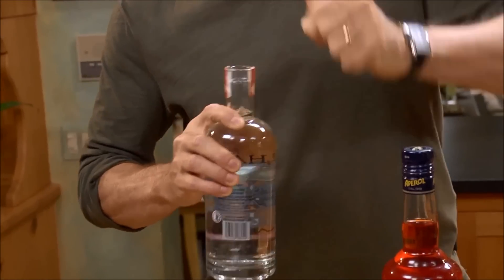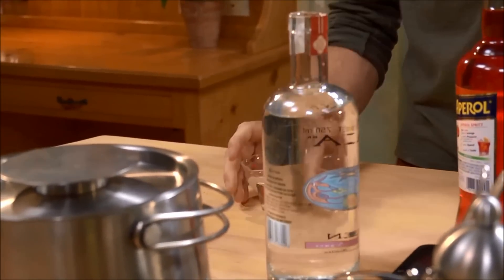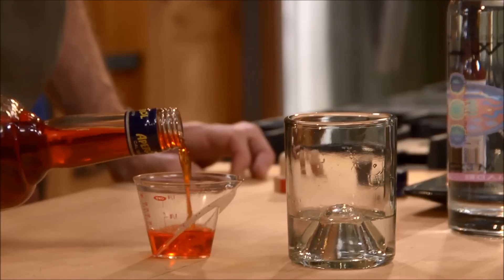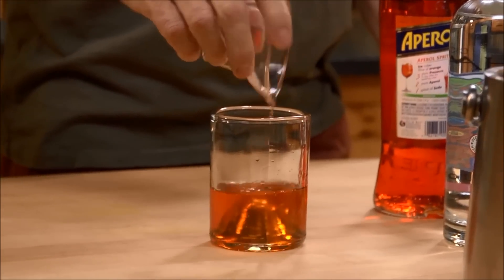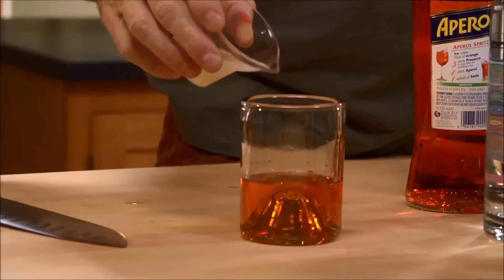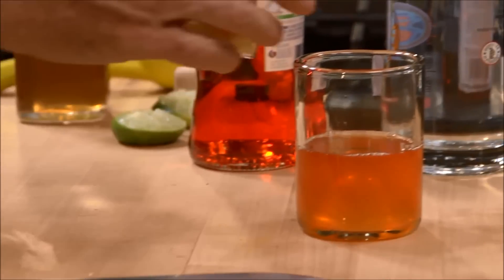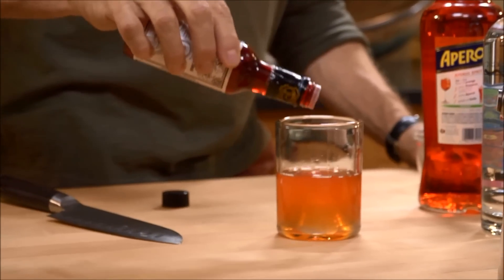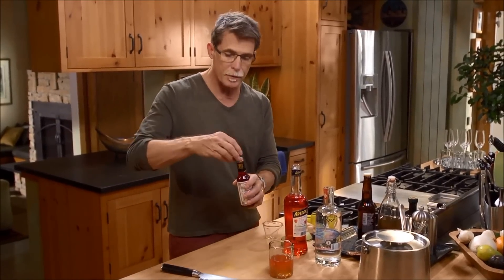I'm going to make a cocktail that starts with an ounce and a half of Oaxacan Mezcal, an ounce of Aperol — it's not very high in alcohol — three quarters of an ounce of fresh squeezed lime juice, a half ounce of simple syrup, and five drops of bitters. I really love the Peychaud bitters from New Orleans.